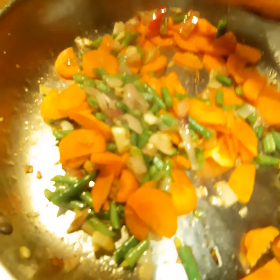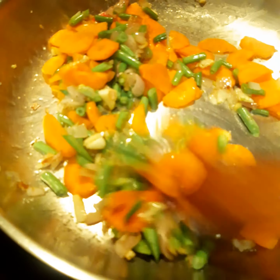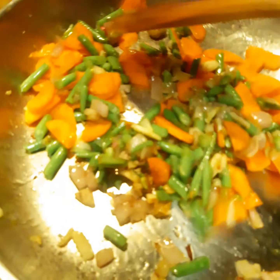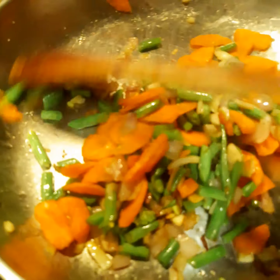Now I add a medium sized carrot that I cut thinly. I add it to the beans in the pan and then sauté it for a minute or two.